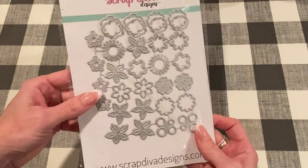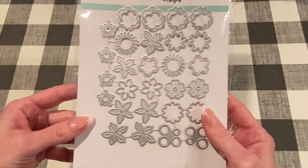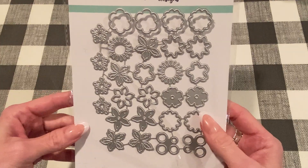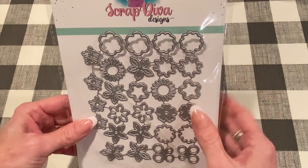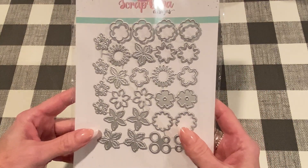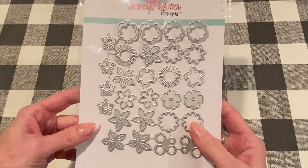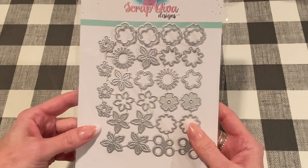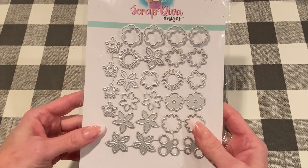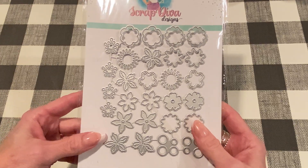This one is called Mini Flowers and this is one of the ones that I've been working on already because I love flowers — paper flowers. I love to make them and I really love small ones because I think they're really versatile to put on different projects. If you need more of a space filler, you could put a few of them together, or if you just need one or two, you could do that. They're not intimidating to make and I just have been having fun with them already.